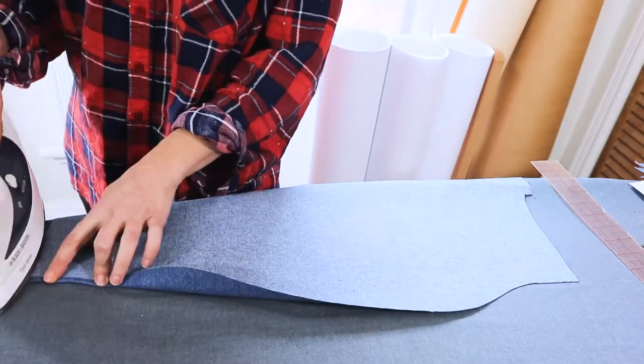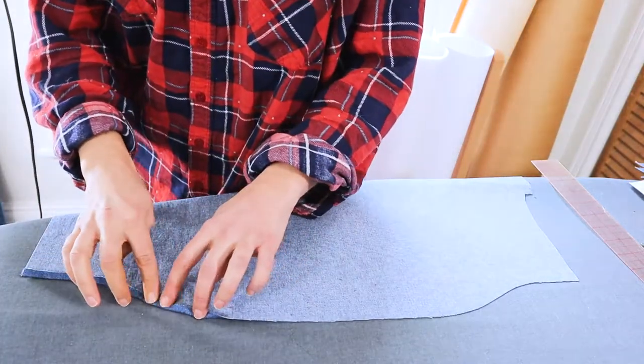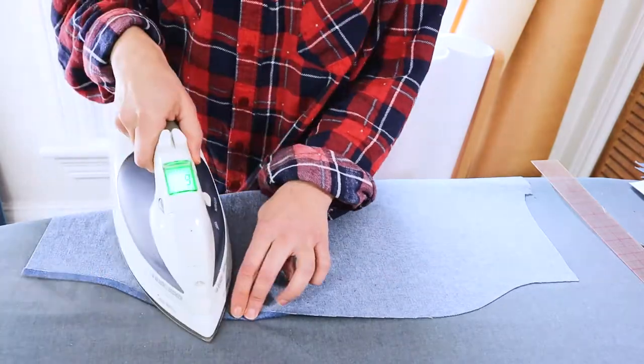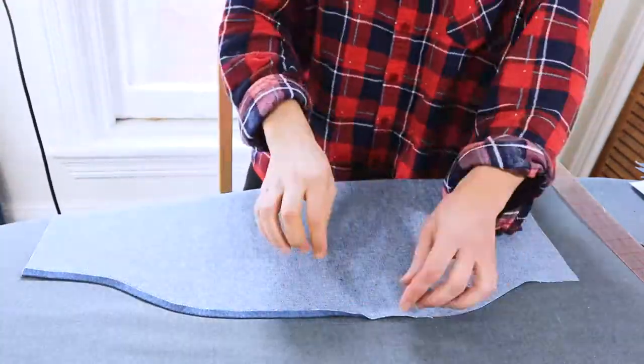Now I'm going to do the same for the back panel. On the wrong side of the fabric, I'm rolling it up at a quarter inch and pressing it, and then I will roll it up another quarter inch and press it again to create that half inch hem allowance.